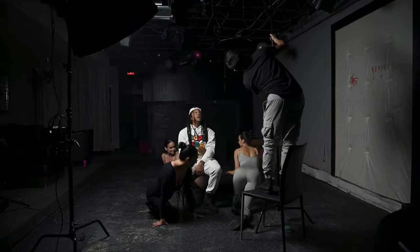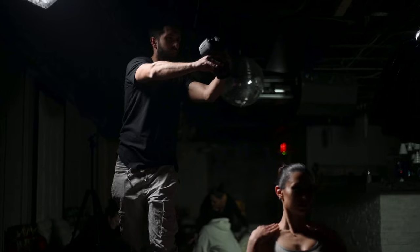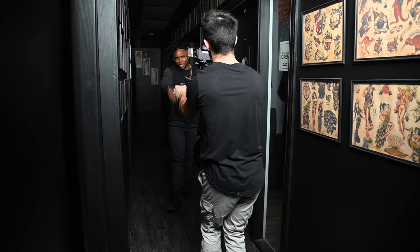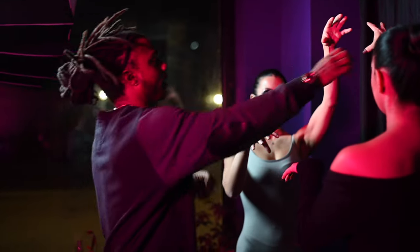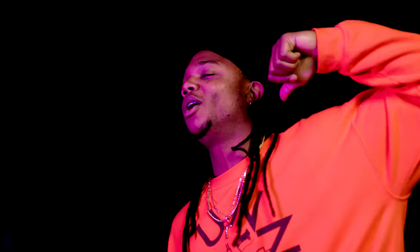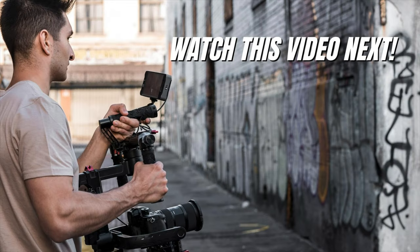And that's a wrap for this music video. Going into this shoot, Pimpton had sent me a treatment to follow, and between his vision and my technical knowledge — even cheating upwards of 10 scenes in one corner of a room — we pulled off a really clean-looking music video. If you want an extremely in-depth gimbal tutorial where I teach you seven different gimbal movements specifically for music video filmmaking, check out that video next. I'll see you guys in the next one, peace.